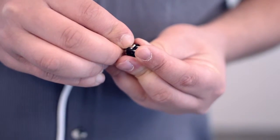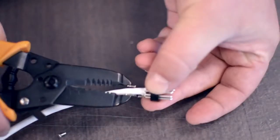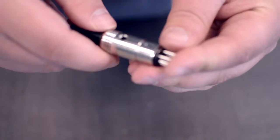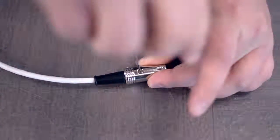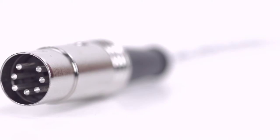After soldering, snap in the metal tab to attach the strain relief. Squeeze the strain relief tab onto the cable jacket and slide up the boot. Then, screw the connector together. Congratulations! You have successfully installed the 7-pin DIN male solder connector.